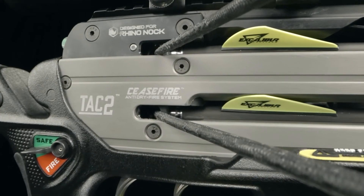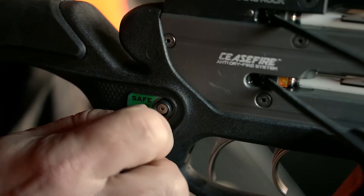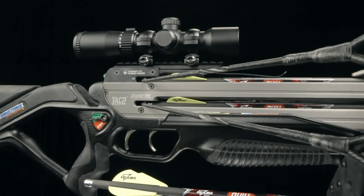Ceasefire technology gives you the ultimate in crossbow safety, ensuring your crossbow won't fire unless an arrow is loaded and the safety is turned off. It all comes standard with Dual Fire technology on the TwinStrike TAC II.